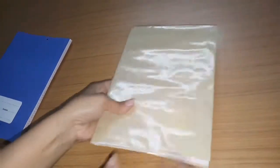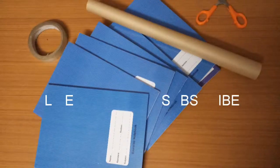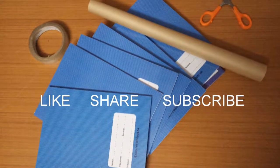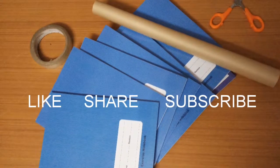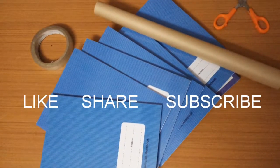You can cover the notebook even if you don't have scissors — you can use this method, and then use tape as well. Please comment and tell us what you think. If you like this video, please share and subscribe.